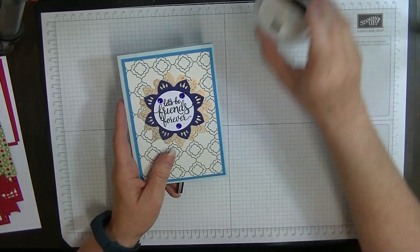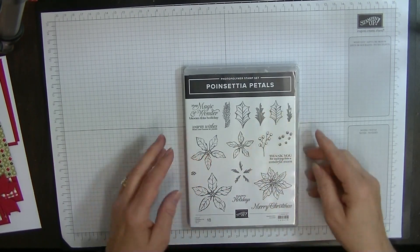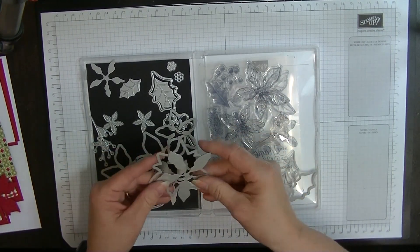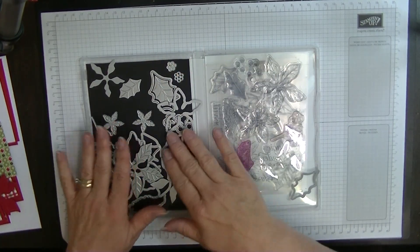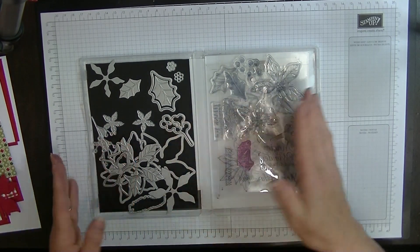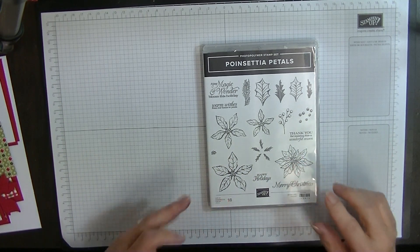Except for the gems I'm going to put on top of my poinsettia. So let's pop my card out of the way for a moment. We're going to be using the poinsettia petals. I've done all the cutting out beforehand — I've cut out the large poinsettia flower, the large leaf, and some other bits and pieces.